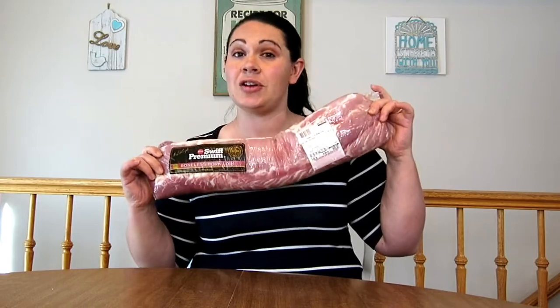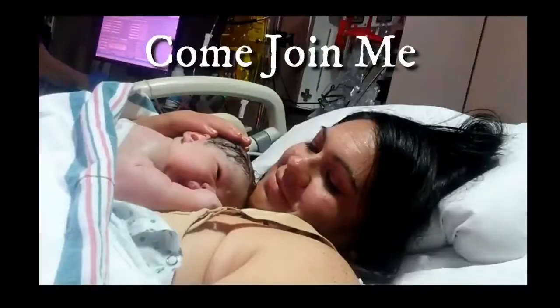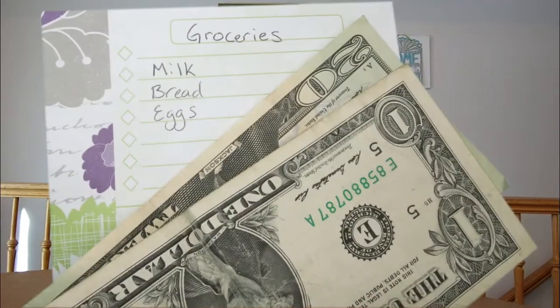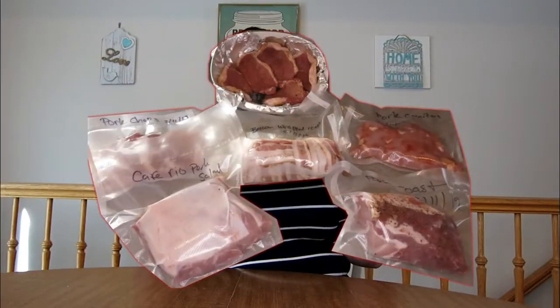Five different ways to make this pork loin feed your family, all for $15. Today I wanted to share with you one of my favorite budget saving tips for groceries. This is a pork loin from Costco that cost $1.99 a pound, which is a killer deal, and you can make this pork loin into five different meals.